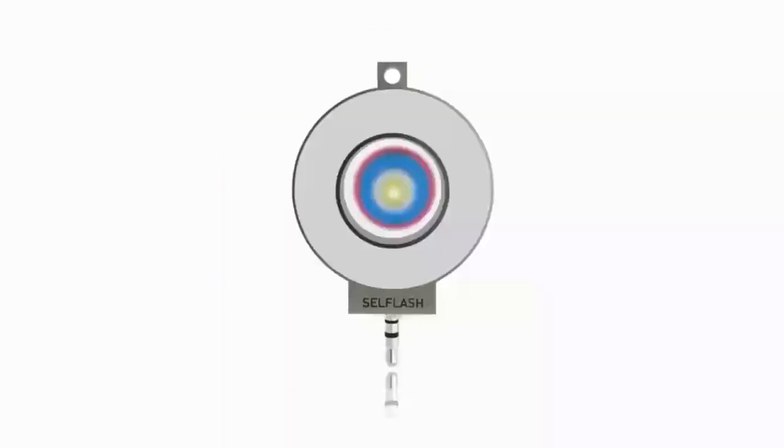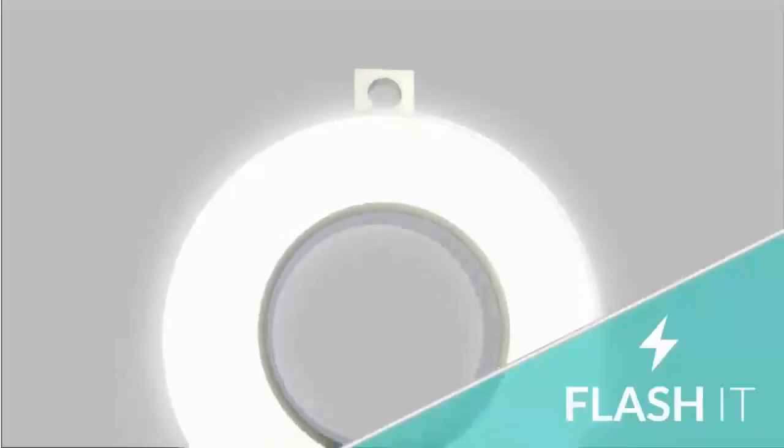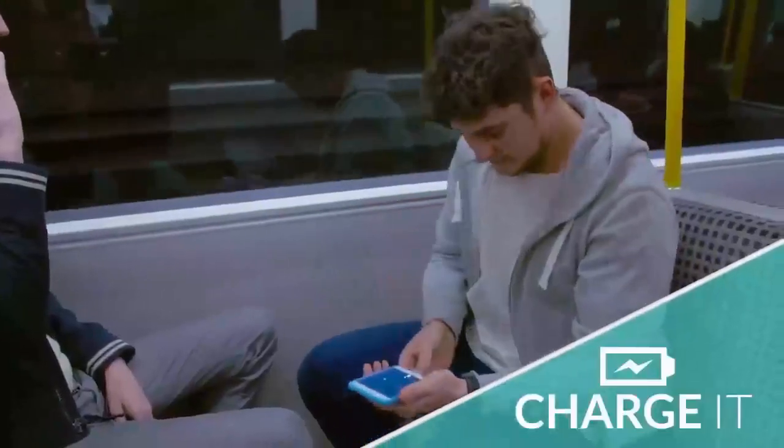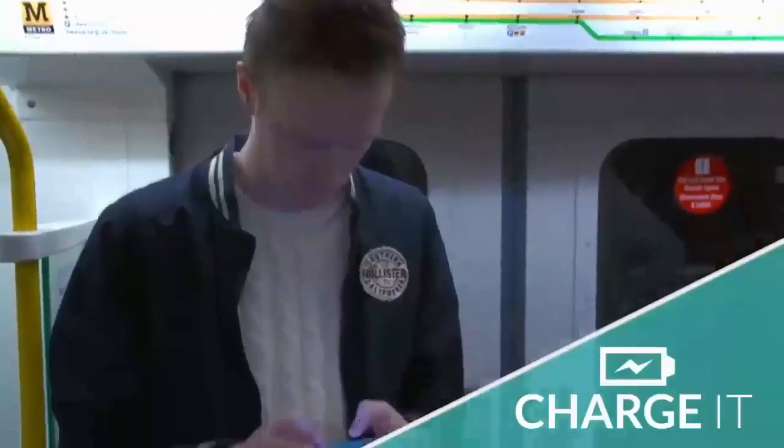Available in both plastic and metal housing, the sleek 360-degree color-adjustable light ring works as a flash, or as a constant light source at the touch of a button. The built-in CellFlash battery means you can use the lightning or micro USB adapters to charge your phone in an emergency.